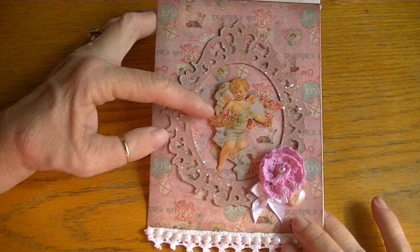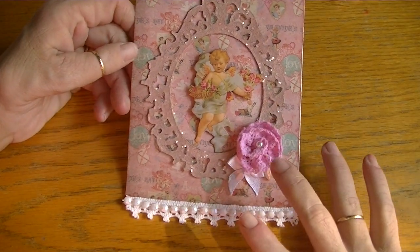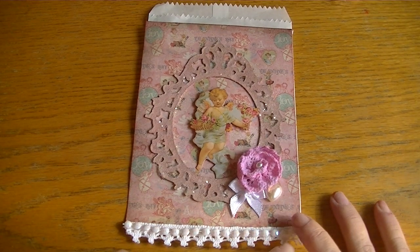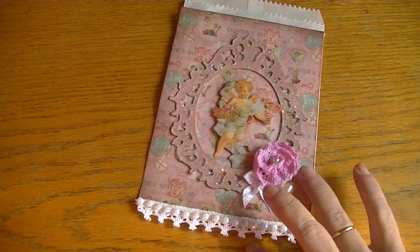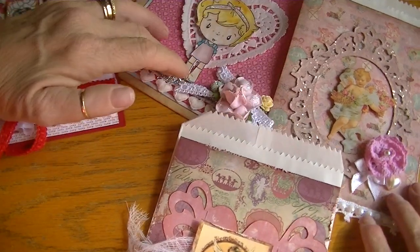The cherub in the center is from Cane Company — I raised him on pop dots. Then I added a little Recollections flower, a half-back heart, and a little bow from my stash, and layered lace and iridescent pearls on the bottom. Those are my quick shares today — thanks so much for watching and I'll talk to y'all soon, bye-bye!